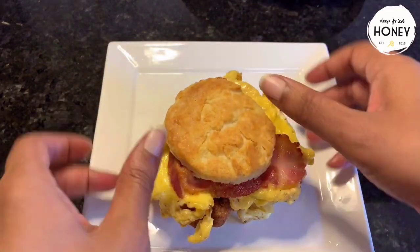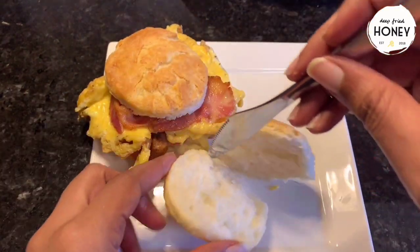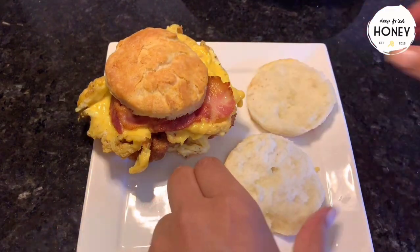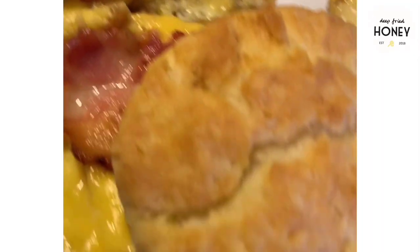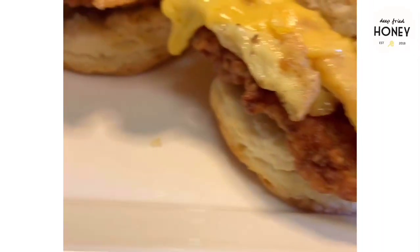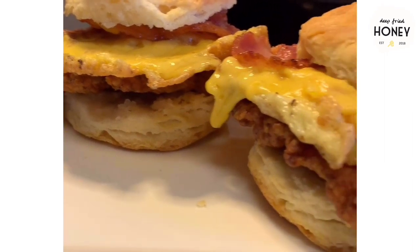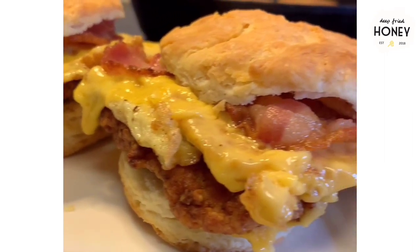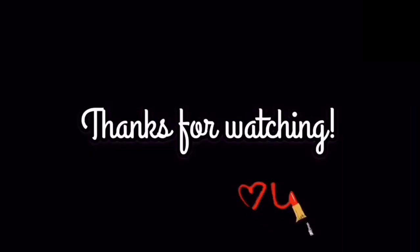So here we have it — chicken biscuit sandwiches. These are versatile, obviously. You can top them with whatever you want. If they were for me, I'd be using beef bacon, not pork, and no cheese. So do what you like. I appreciate you watching, as always. Have a good one, thank you.